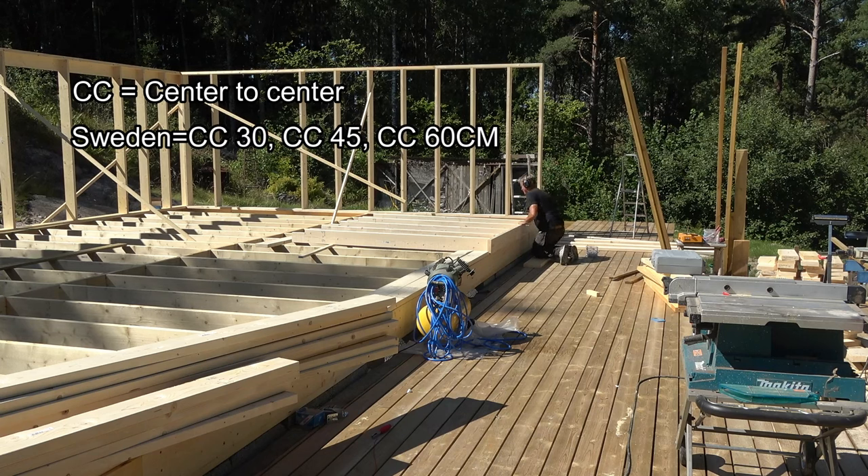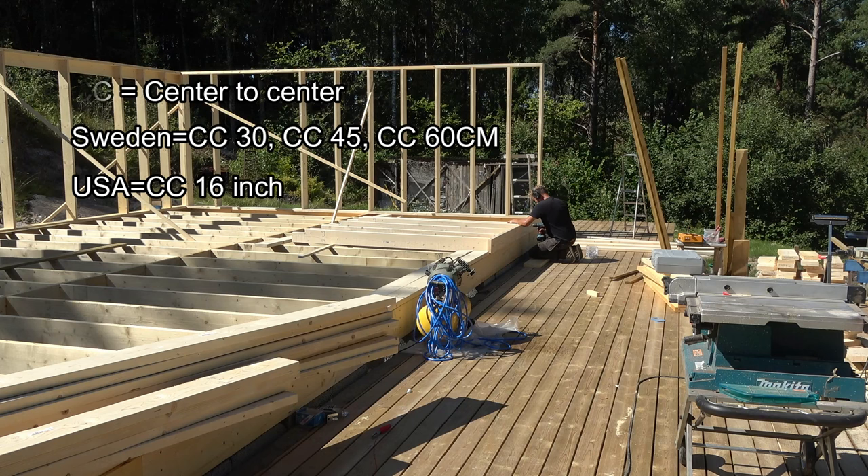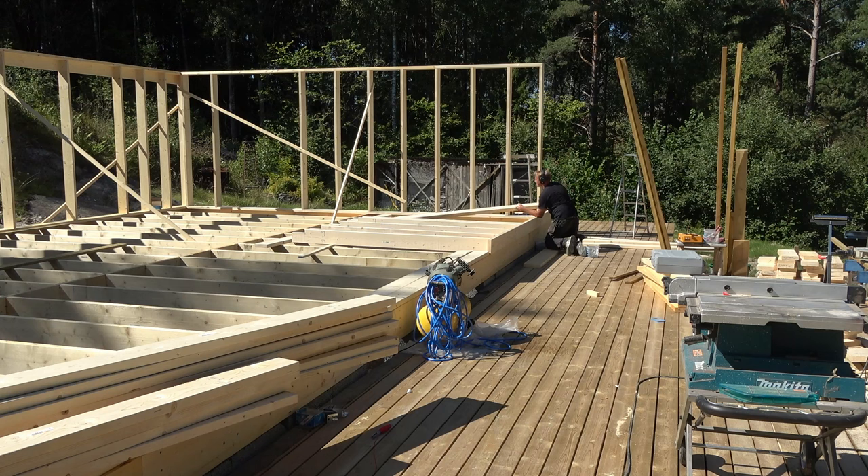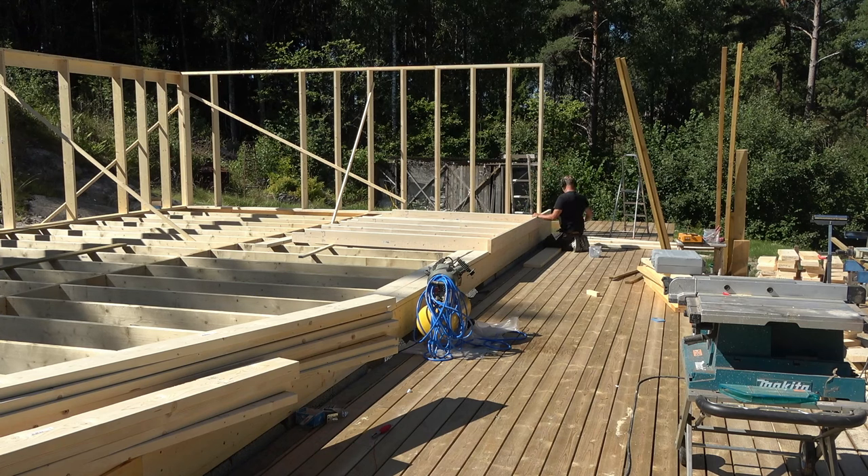In the US, a common CC standard is 16 inches. Most of the building materials you buy are adapted to the CC standard, which means that everything fits without having to cut anything — such as wood, plasterboard, and insulation — which in turn means that you save both material and time. I will show a couple of examples and then how to build according to the CC method.